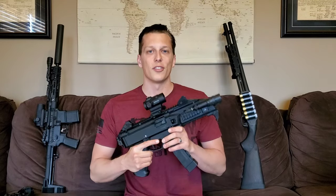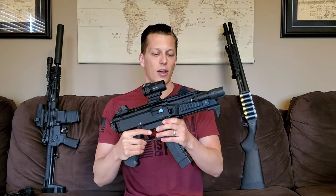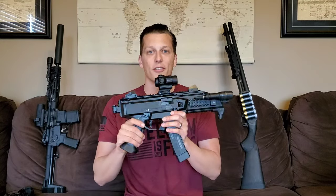Now let's go over my relationship with CZ. They did send this to me to test — I did not pay for this. I met them out at SHOT Show, talked to them a little bit there, and they sent it out shortly after. I really appreciate them doing that and I've had a lot of fun with this since.